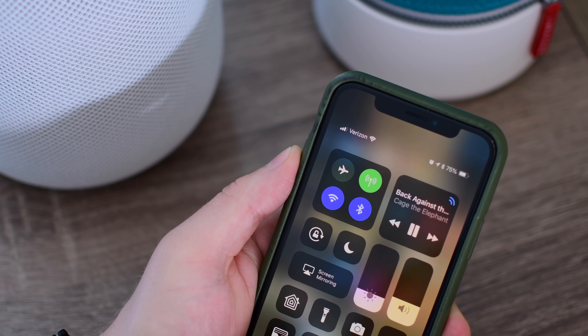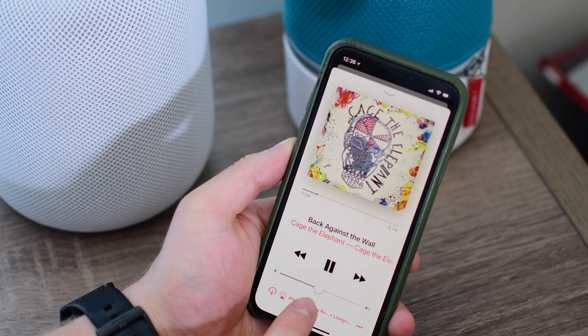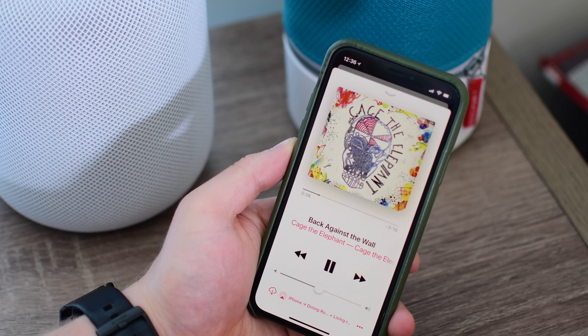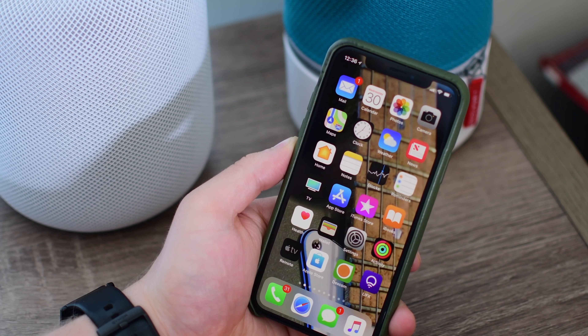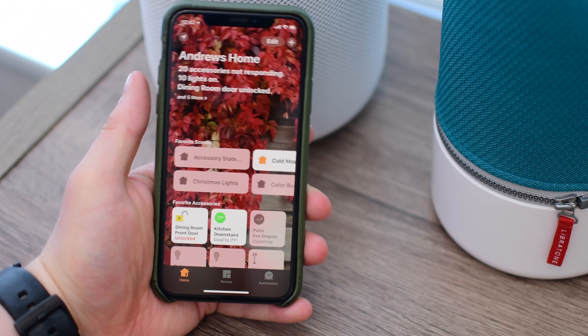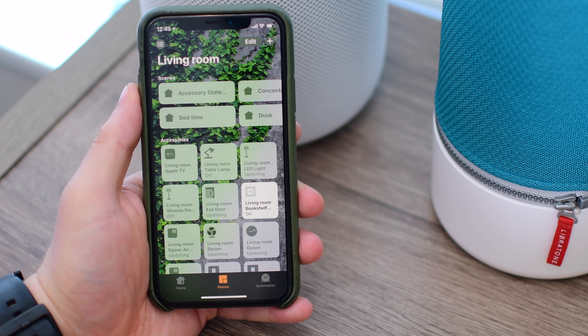Luckily, using AirPlay 2 is pretty familiar if you've used AirPlay 1. It's in the same spots whether you're in those AirPlay controls inside Control Center, or you go into your favorite audio app and find the AirPlay icon, like Music, Audible, Pandora, Spotify, whatever it may be. But there is a new home for AirPlay speakers, because AirPlay 2 speakers are now part of HomeKit.